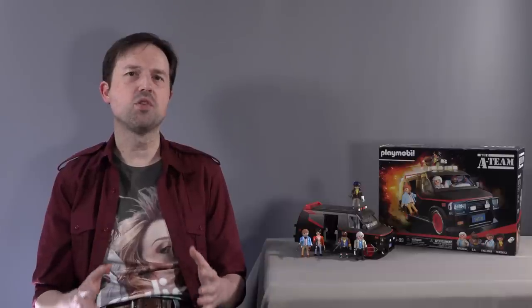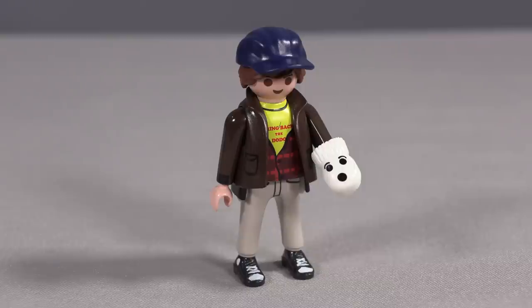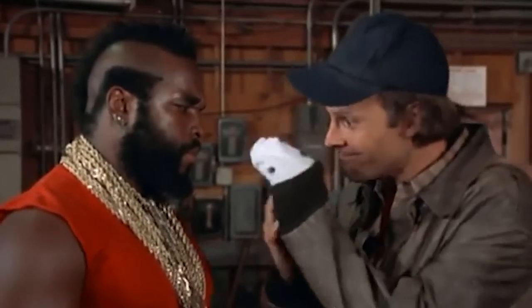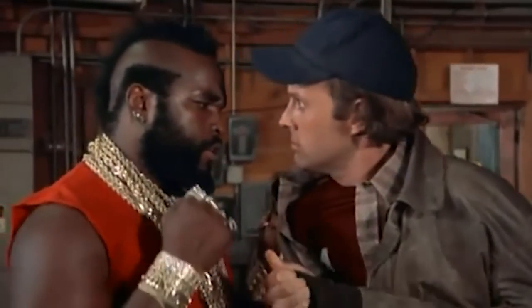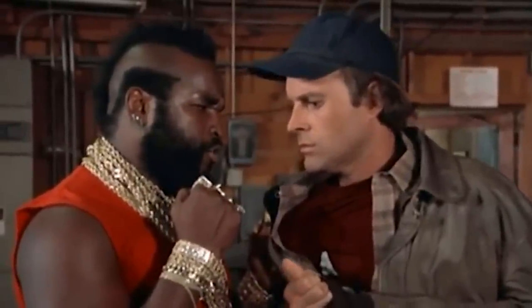The effort that went into Mr. T seems to have also gone into Murdoch. Not only does he have his cap, but he has a leather jacket with all of the livery on it, and even the t-shirt he's wearing underneath says 'bring back the dodo.' They even give him his sock puppet. 'This is my talking dog, Saki.' 'This is my talking fist. His name is Knockout. Do you want to hear Knockout speak?' 'No.'